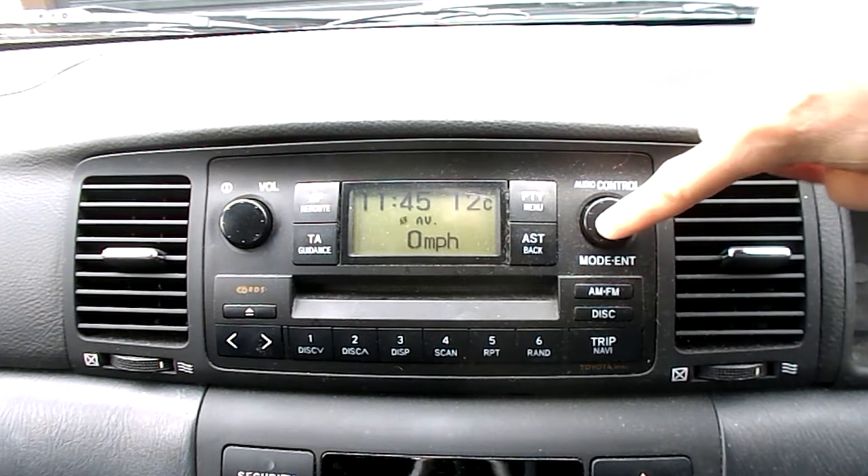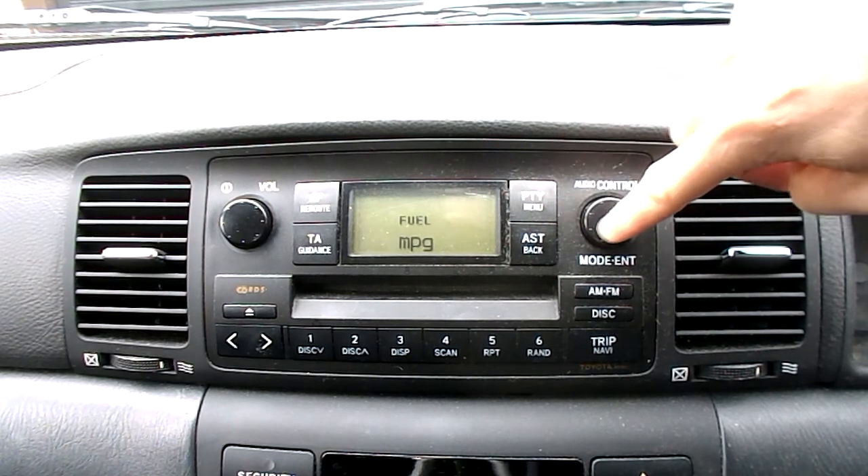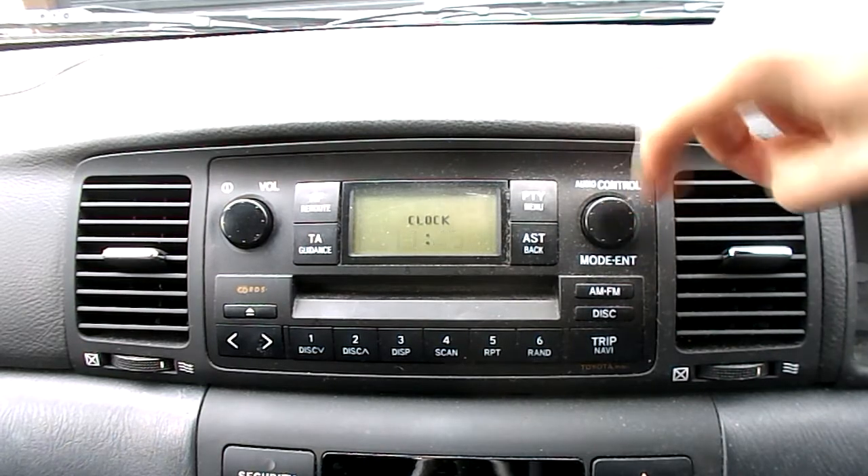It beeps. Now toggle through the different menus, so you get MPG, you get a clock there. Let's go back to clock.